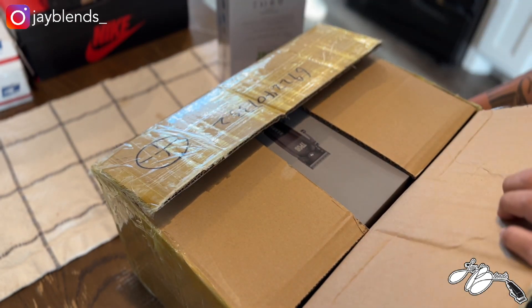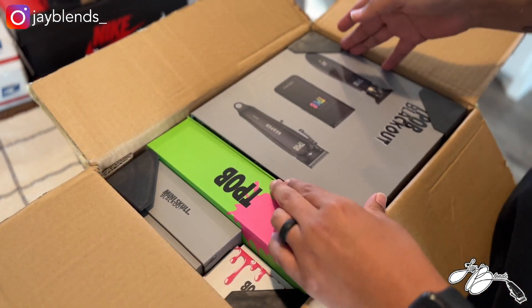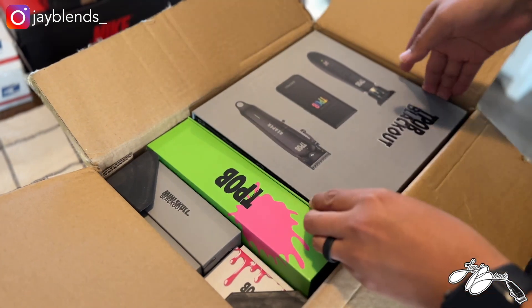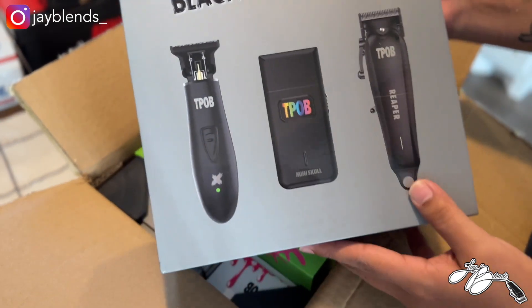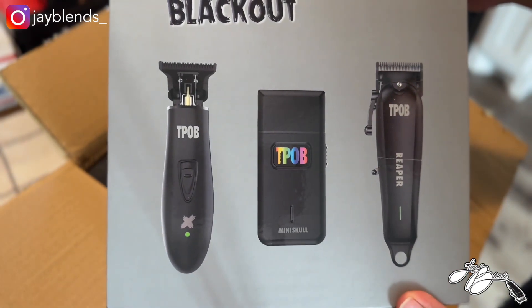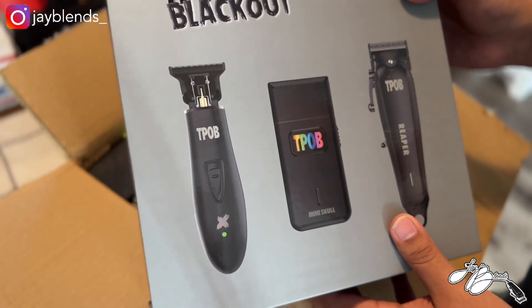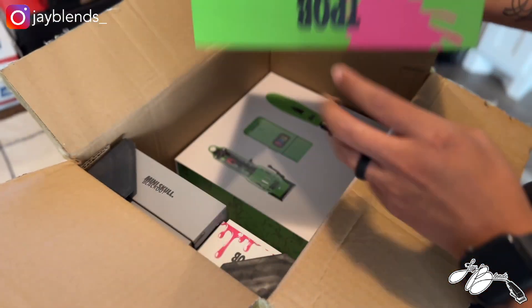Oh okay, so we got the blacked-out box — the TPOV Blackout set, this is really dope. It's really packed tight but here we go. We got the TPOV Blackout set for the shaver, the trimmer, and also the Reaper. I'll get to unboxing all of these on another video specifically by itself, so we'll do that separately. I'm just going to give you guys an overview of what's in here.